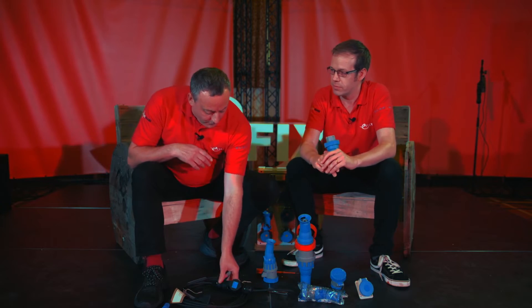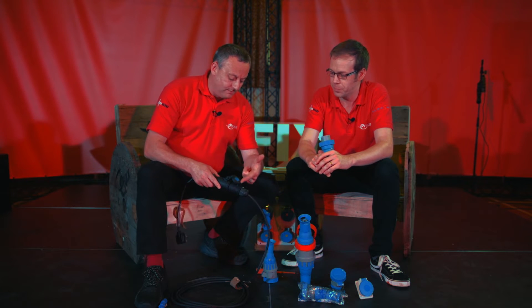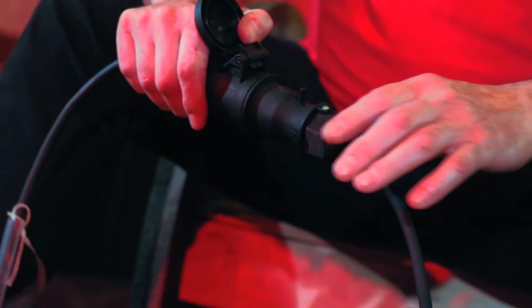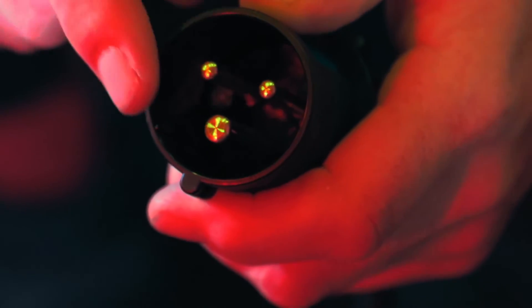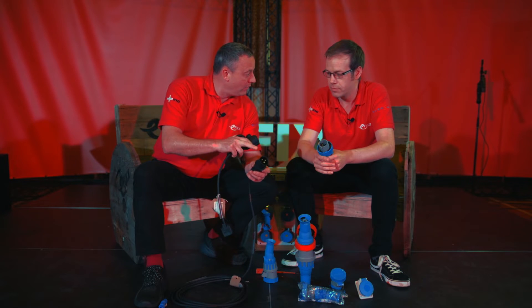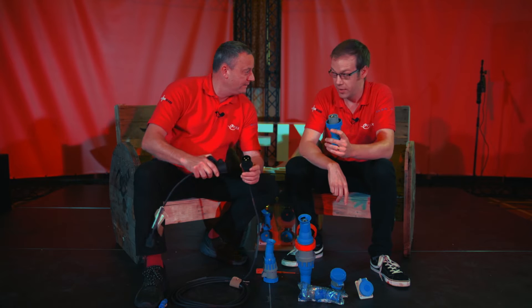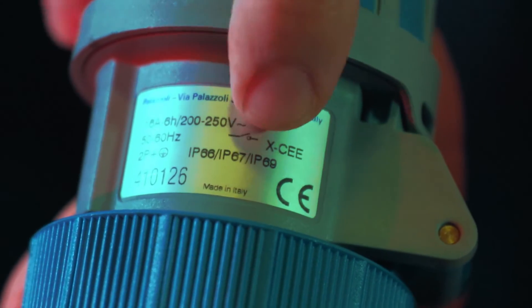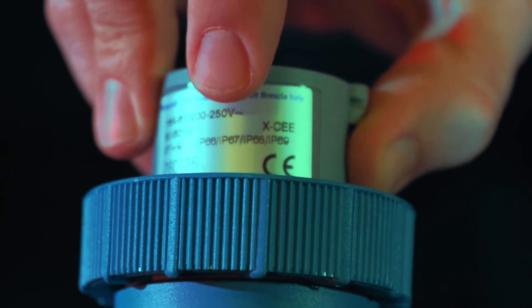Just another nice quality touch to a really good quality product. Looking at a standard industrial plug and socket, we can see they've got the brass pin. These are always IP44. The Luden Palazzoli XCEE range, however, is IP66, IP67, and the plug is IP68. It's also IP69 as well, which is pretty impressive — a whole range of ratings.